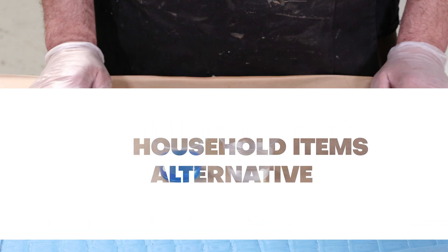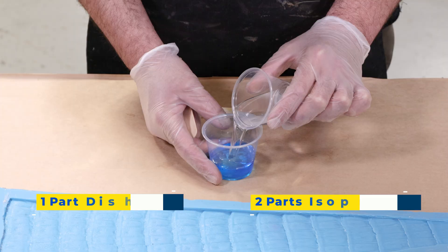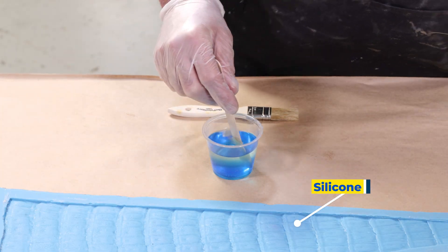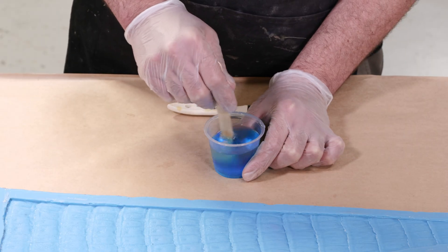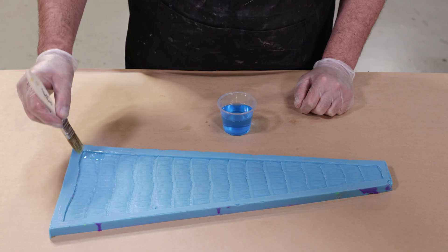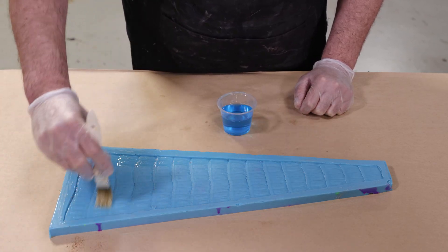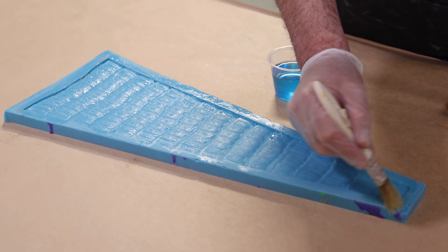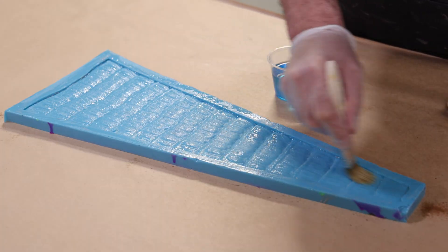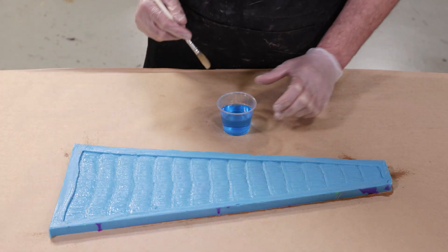Here we have a very common release agent you can easily make with isopropyl alcohol and dish detergent — a one-part soap to two-parts isopropyl alcohol mix ratio. This is a cheap alternative when you need a silicone-to-silicone release agent and don't have one on hand. You can make it from common household chemicals, or use it when the casting needs to be painted and a more easily cleanable release agent is required.